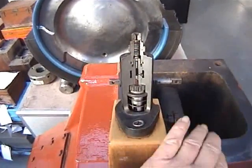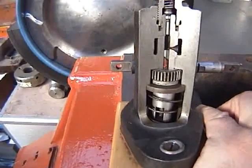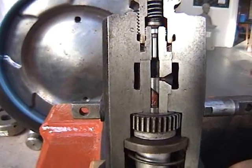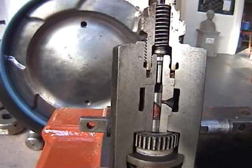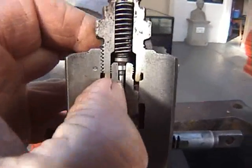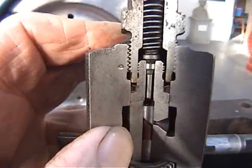To demonstrate spillport closure: this is a section fuel pump, and as I lift the plunger, that is when spillport closure takes place. From there onwards, the fuel pump injects fuel into the cylinder. This is the delivery valve that we remove.